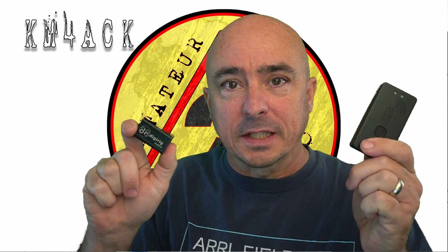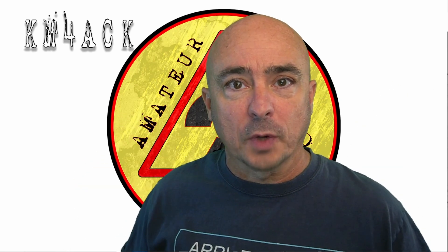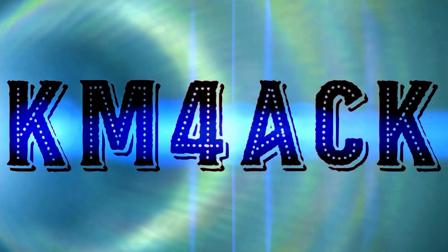The DigiRig or the MobiLink TNC — which is the right tool for you? Stick around and we'll get right to it.